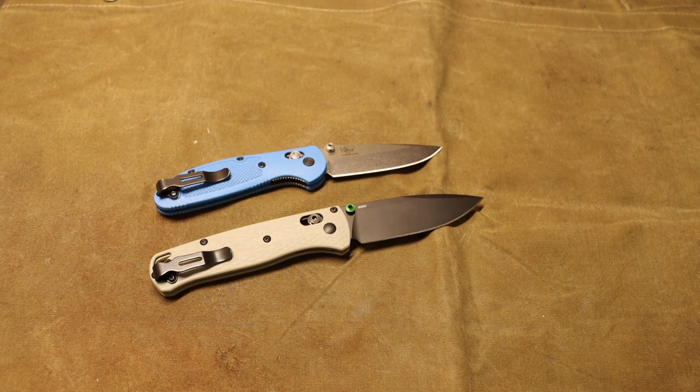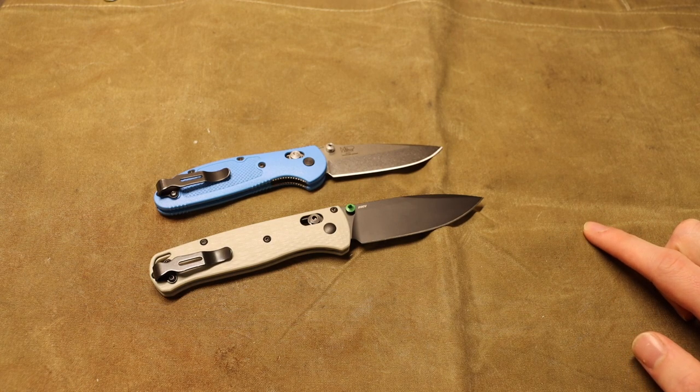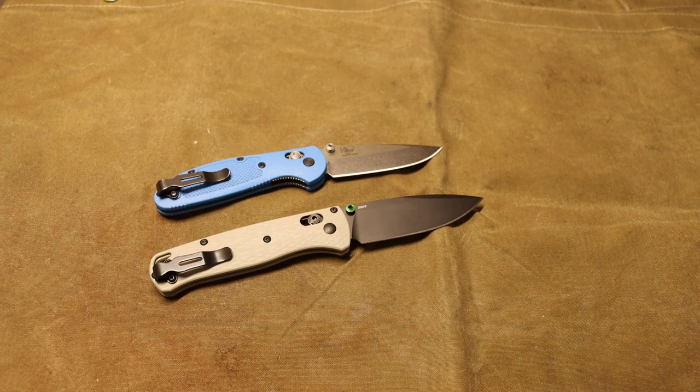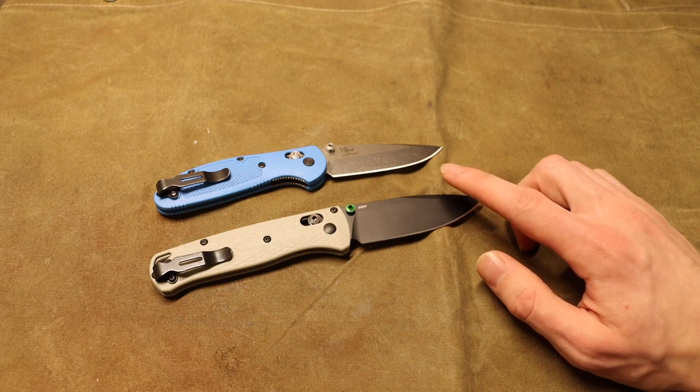The primary emphasis I put on survival folders — as opposed to fixed blades — is pocketability. I'm looking for knives that can be very easily thrown in a pocket or a pouch of a backpack and basically forgotten about. Things that don't weigh you down, aren't heavy, aren't large or obtrusive, yet still have a very usable blade profile.